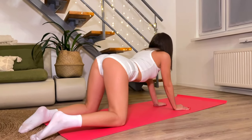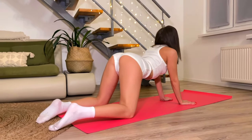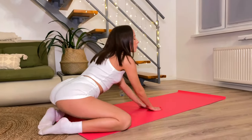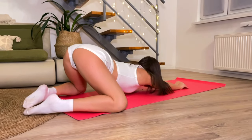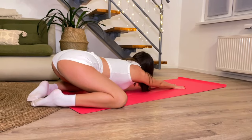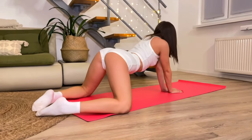This is my favorite pussycat exercise. I do it with maximum amplitude but with comfort. A little addition to the kitty.